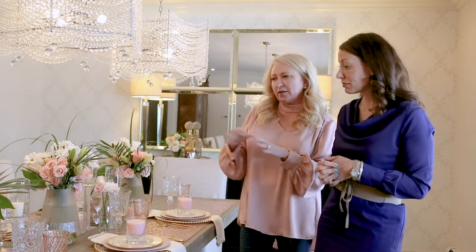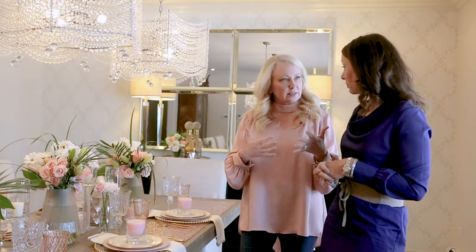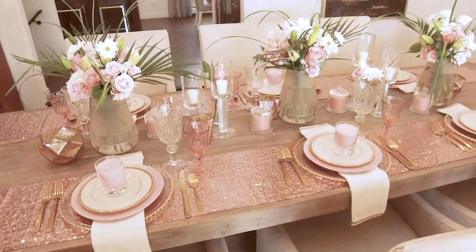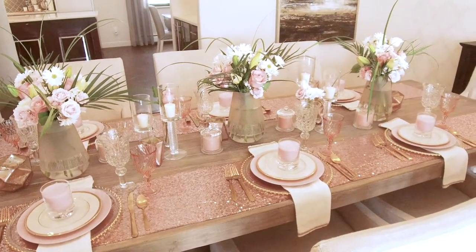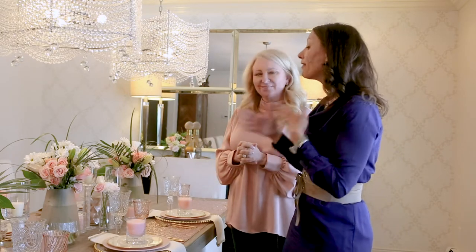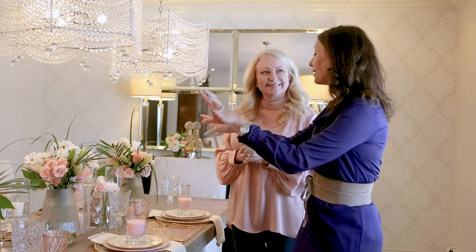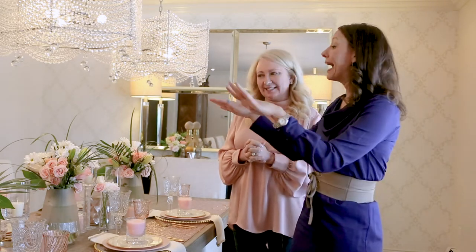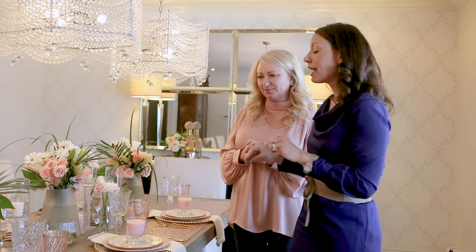A lot of people perceive that they need just one centerpiece for a table, but because my table is long I wanted to spread the flowers throughout, which is why we have three arrangements here. It's not too much — it's absolutely perfect for a longer table. I love the height, I love the dimension, and I think it is really well put together.